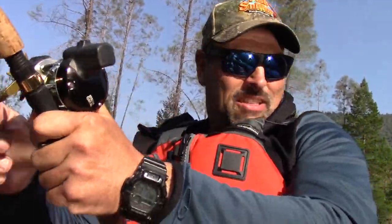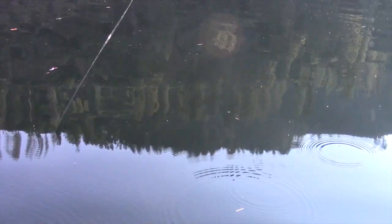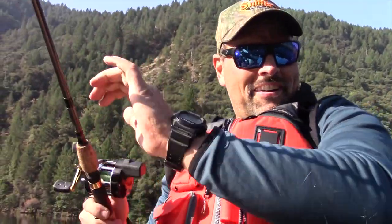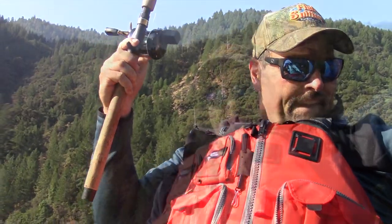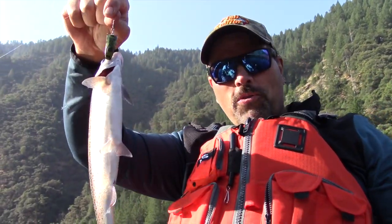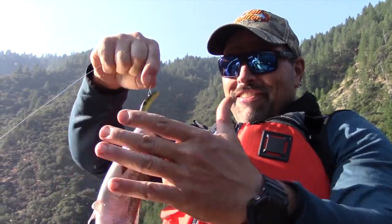Fish on! Let me swing the camera out here. Another one on that frog pattern flatfish — he's feisty! Nice rainbow. I'll just lift him up here, no need to net him. There we go — couldn't lay off that flatfish. Once again, that is just an old school lure that just keeps on producing fish decade after decade.